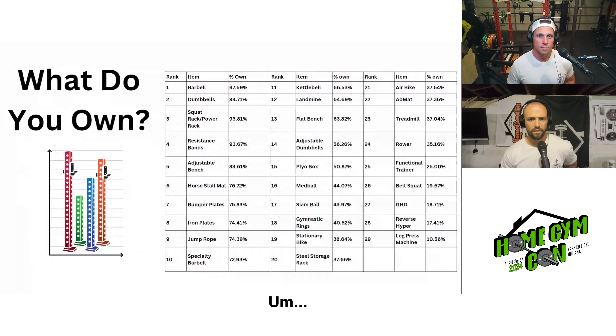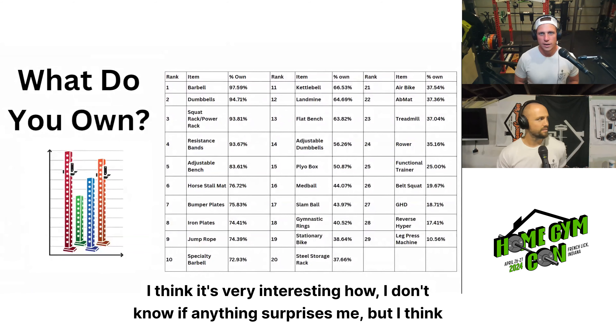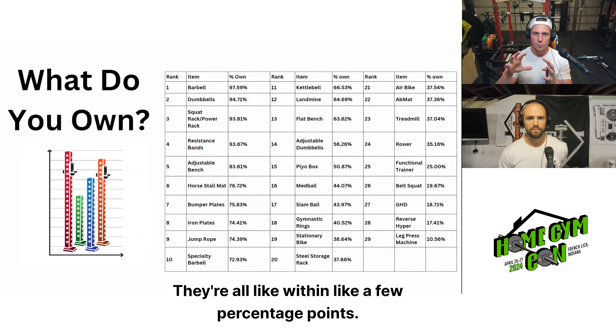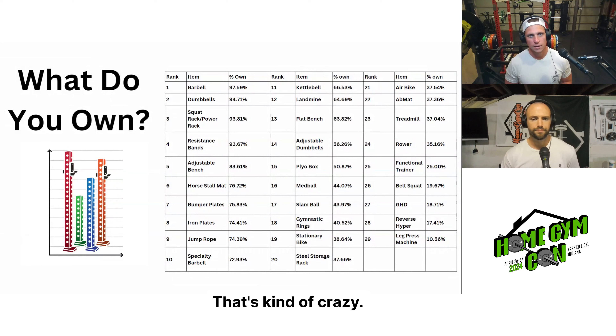Do any of those surprise you — high or low? I think it's very interesting how stationary bikes, air bikes, treadmill, and rower are all within a few percentage points of each other. I think that's kind of crazy. And the fact that 77% own horse stall mats within their gym — that's kind of crazy too.